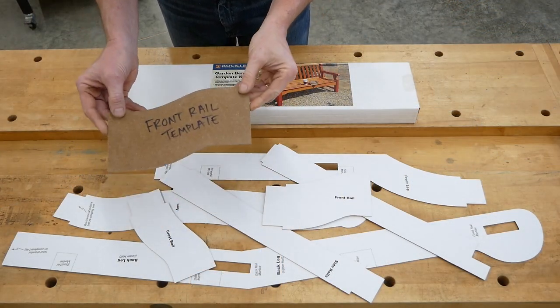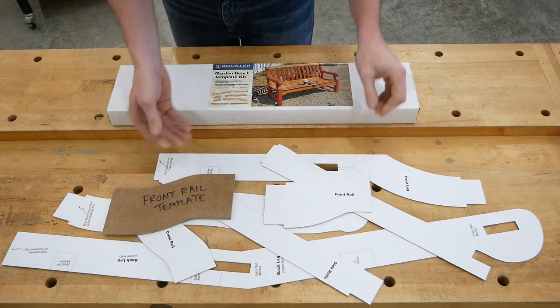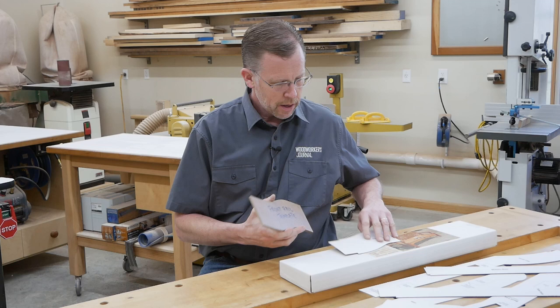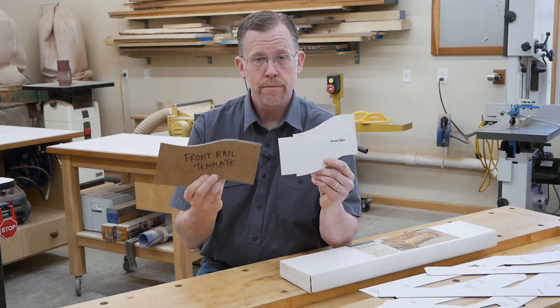Sometimes I make my rigid templates from cardboard patterns, like these sold by Rockler for this English garden bench. Other times I'll enlarge a grid drawing from a published plan onto paper. But then, how do you go from the cardboard or paper pattern to a rigid template? Here are some tips for how I make them.